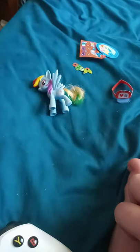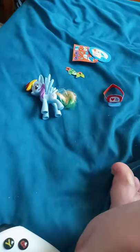Love it, hate it, like it? I love it, because I'm a huge Rainbow Dash fan. Bye!